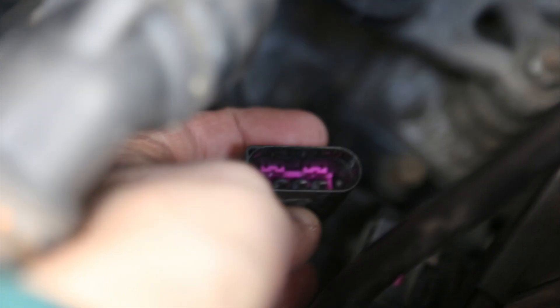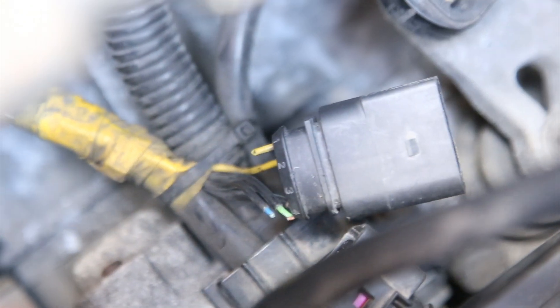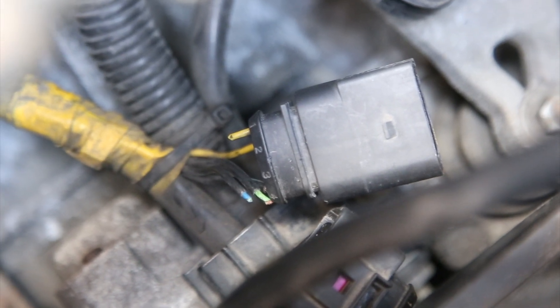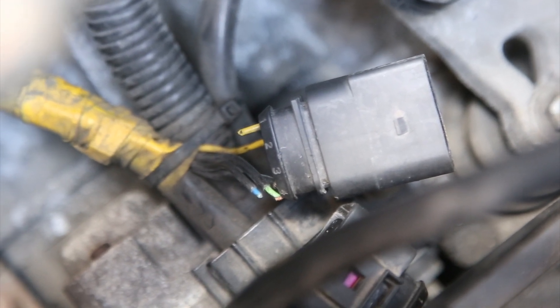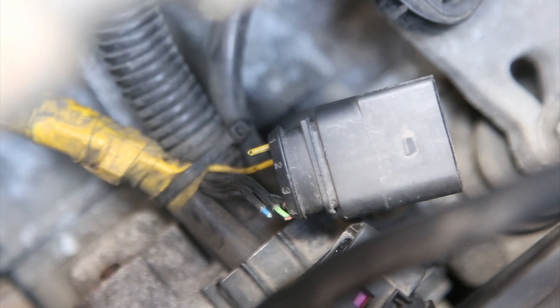I've now managed to separate the two plugs and you can see the internal connectors. If you look at the top, there are numbers for each of the wires: number one is the yellow, number two is the blue, number three is the green, and number four is the brown. This is a useful reference when you need to reconnect.